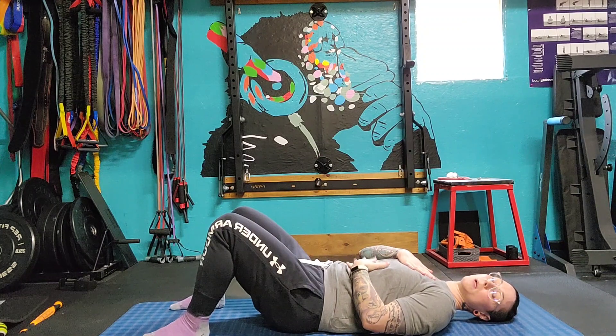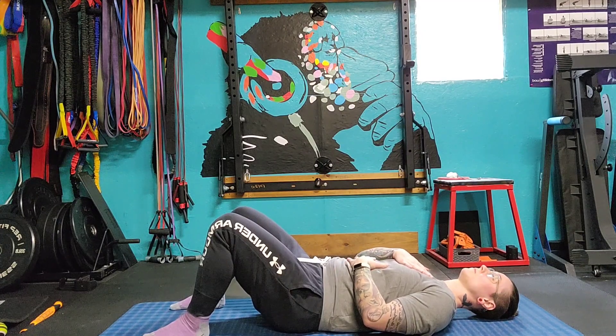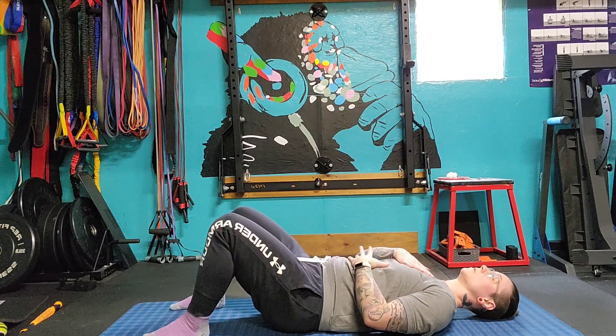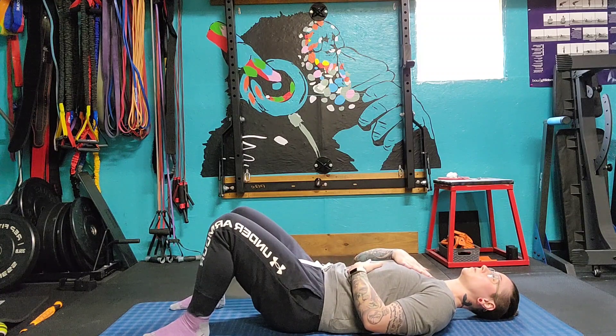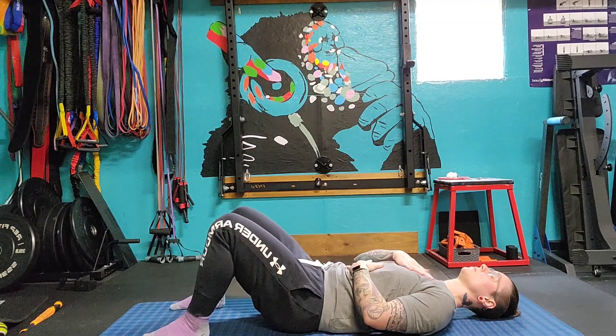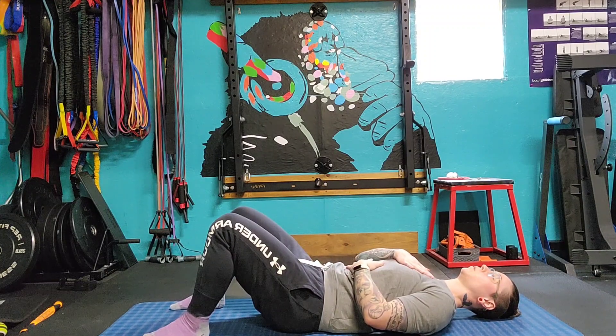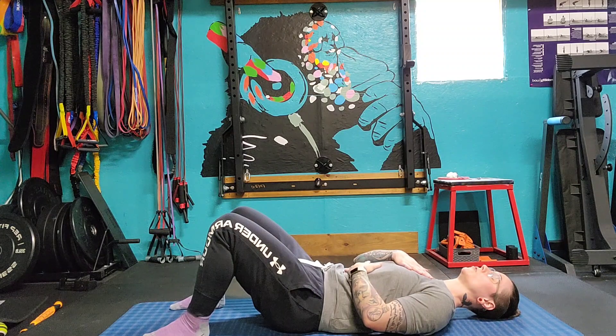Take a deep breath in and think about expanding through the belly — there should barely be any movement in your chest. Deep breath in. Hold for about one to two seconds. Big breath out. Then draw your navel toward the back of the spine just slightly. We're going to keep working our way up to it. Deep breath in. Deep breath out. Draw in a little bit more.